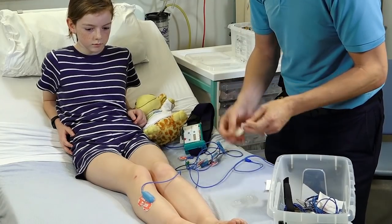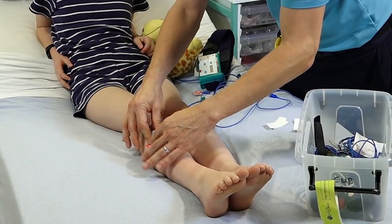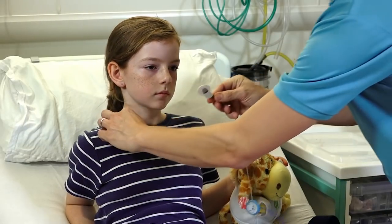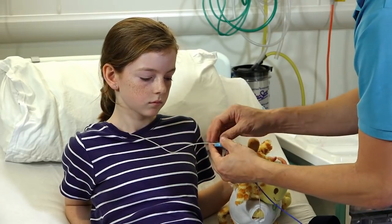We don't want this to fall off so I'm going to put a wee bit of sticky tape over the top. Is there anything you'd want to ask about the test? Does it hurt? It doesn't hurt — because if we put stuff on that would hurt, do you think any of the boys and girls would sleep? No. So actually all the things we do just sit there and watch. It just feels a bit funny because it's not what you normally do when you're in bed.